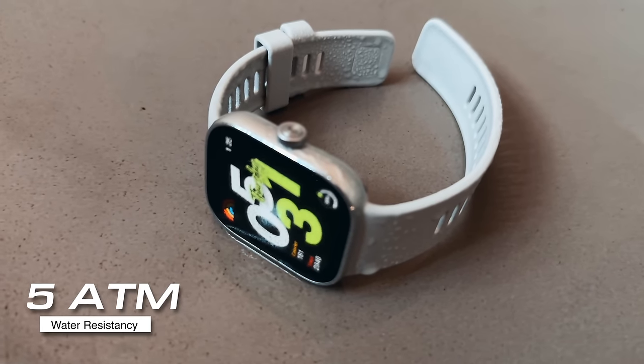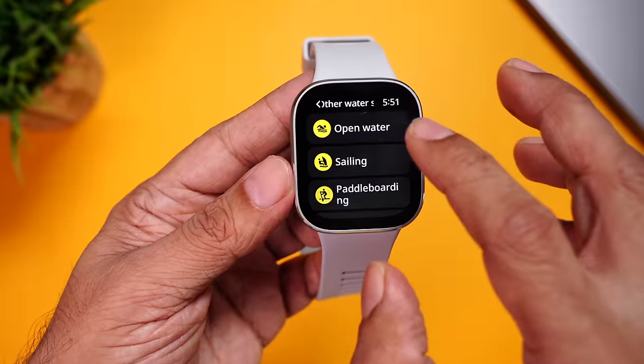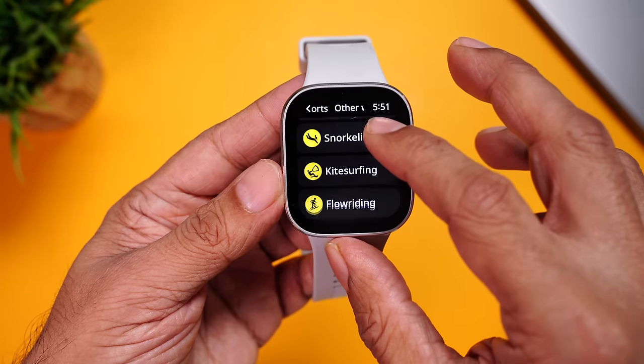The Redmi Watch 4 comes with a 5ATM water resistance rating, so you can wear this watch in the pool without worrying about any kind of water damage. It also supports many more water activities, including snorkeling. You can't ask for more.